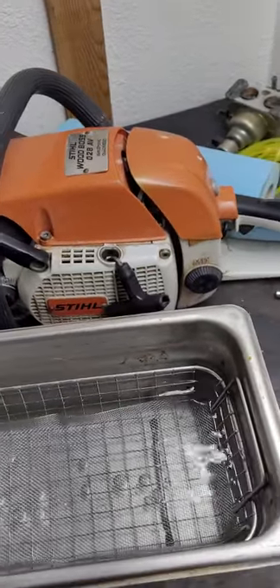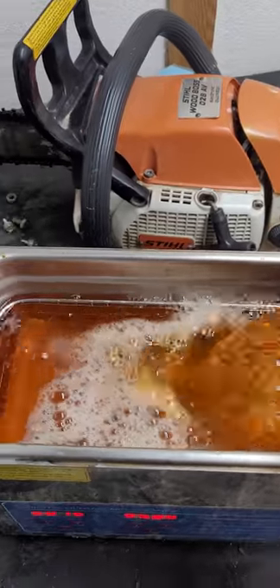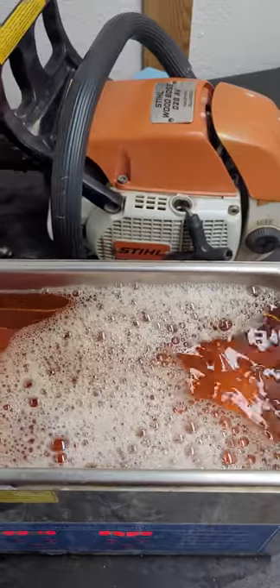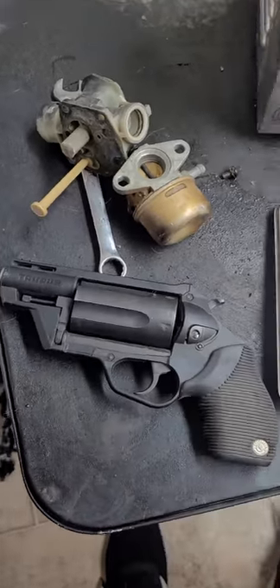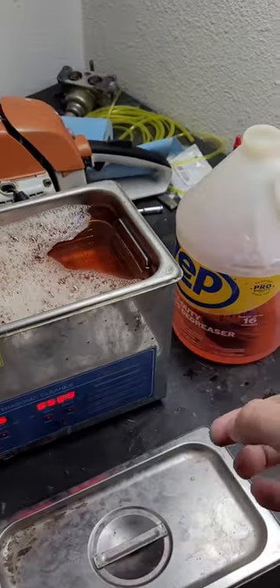I only got a little bit of water in here. You can either fill this up straight or mix it like I do — it doesn't matter how much you use, it's going to work regardless. It works on your aluminum carburetors, your tools, your plastic carburetors, even your gun parts. That Zep stuff is the best — make sure you get the orange one.